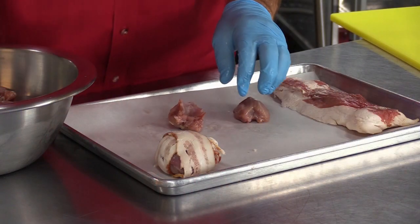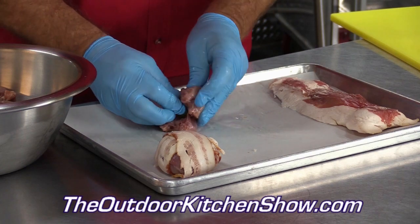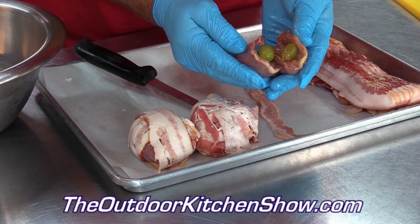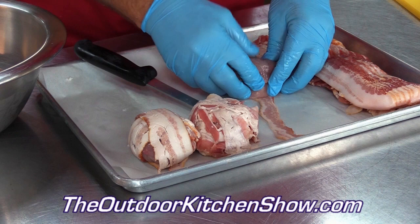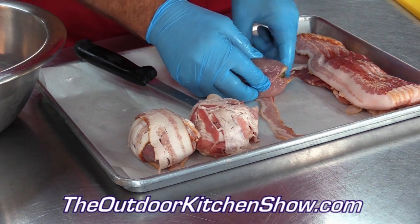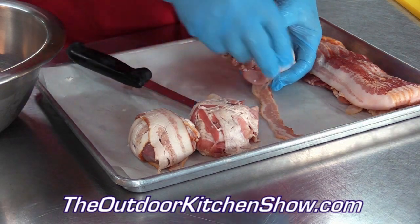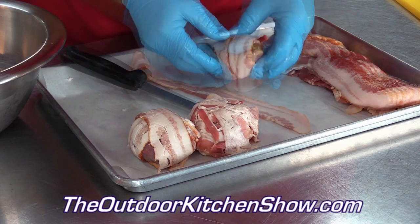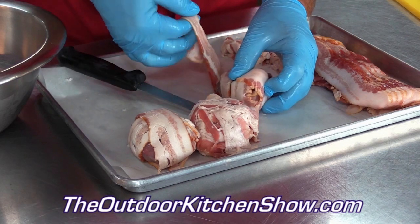I think today it's going to be the quail because we're going to bacon wrap that sucker. You can do this with whole quail as well and just put the grapes in the middle. Since Jimmy has the breasts, he's putting the grapes in the middle and then bacon wrapping - pops those grapes in, closes it up, and wraps it in bacon. You can season the outside with Magic Swamp Dust. For the recipe, go to theoutdoorkitchenshow.com.